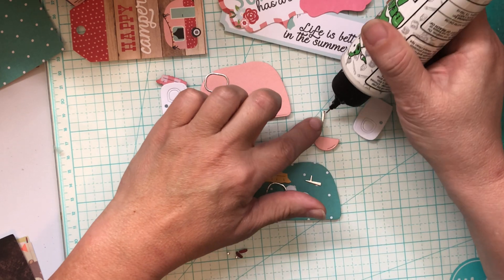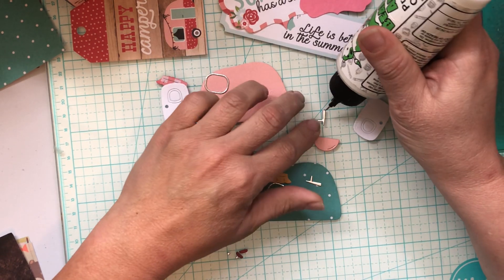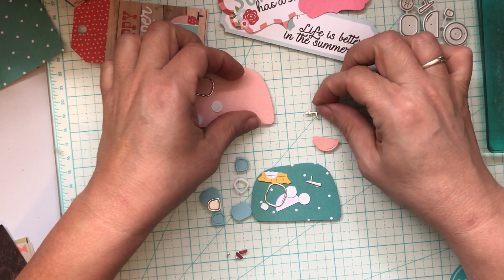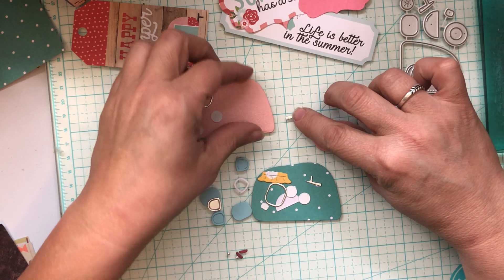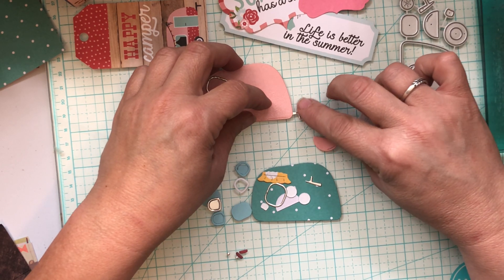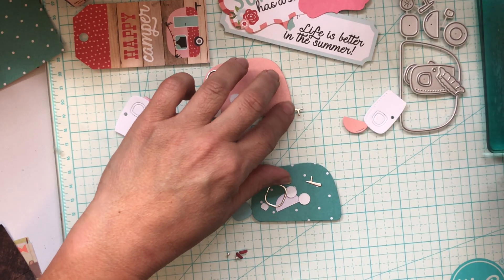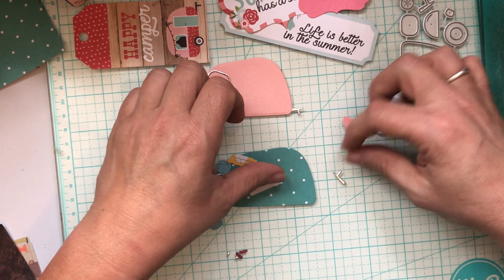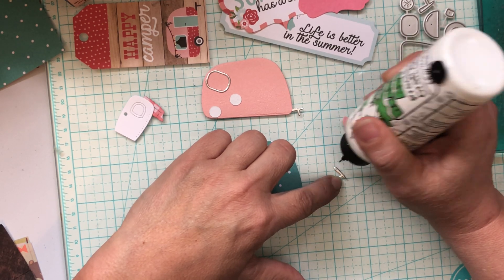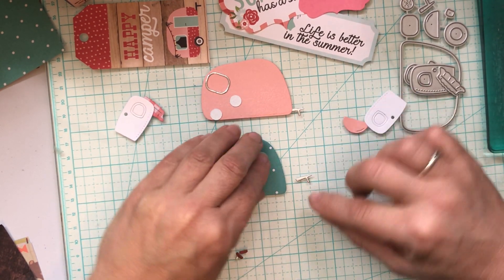I've got some swaps to work on and get out. I've still got some time to get them done but it doesn't feel like it. Do you guys ever do that when you have a timeline? It just doesn't feel like you ever have quite enough time. So I wanted to get these done. I'm making these little campers — they're gonna be so cute. I love this die. I don't remember where I got it; I probably got it off of Aliexpress, so I apologize for that. But if you search for camper die cut you're gonna find some cute ones. I think I looked on Amazon too, so it could have been from Amazon.